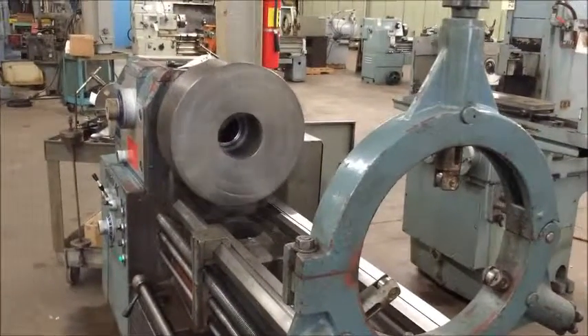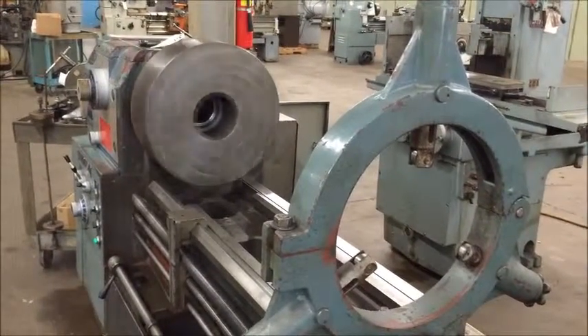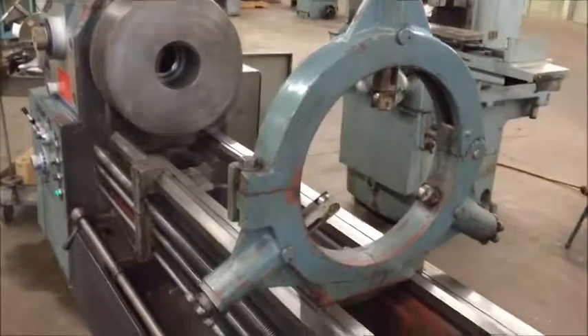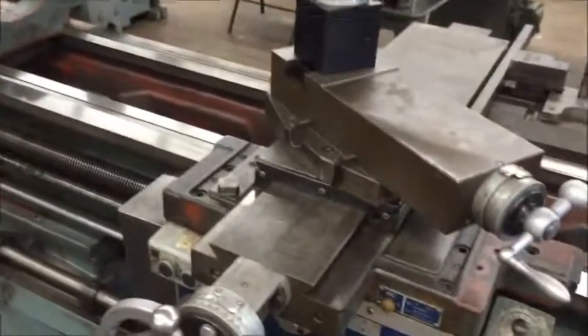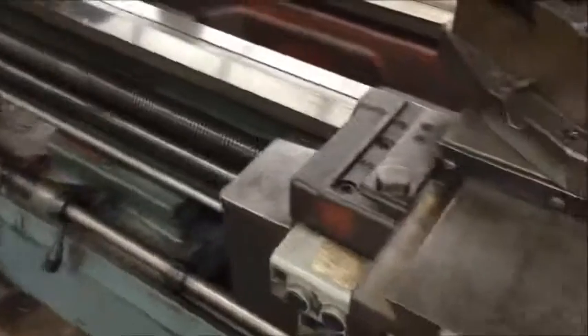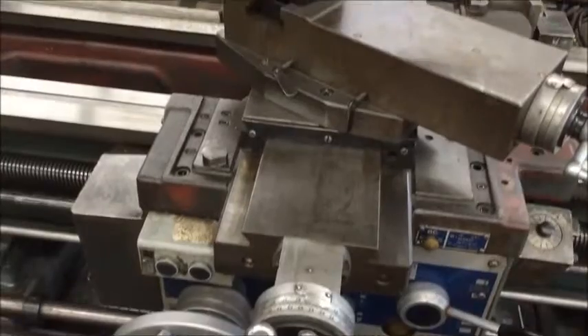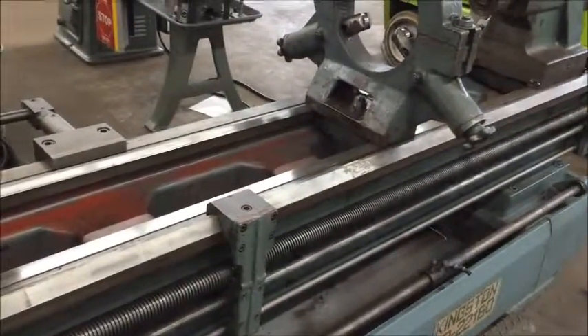Very nice, smooth, solid machine. This is a really — I've seen a lot of lathes — this is a nice lathe for the size of machine it is. For the age, very smooth, well maintained.